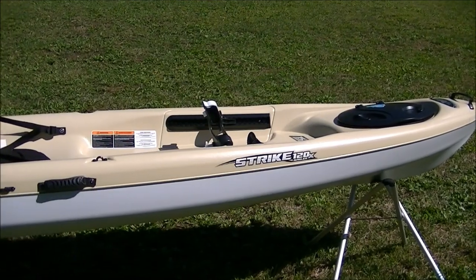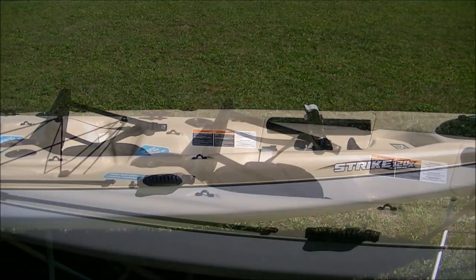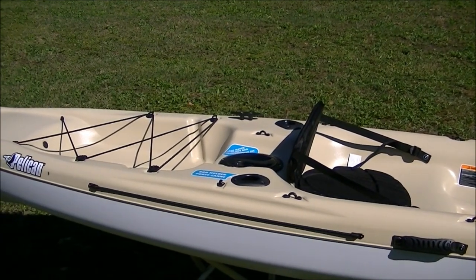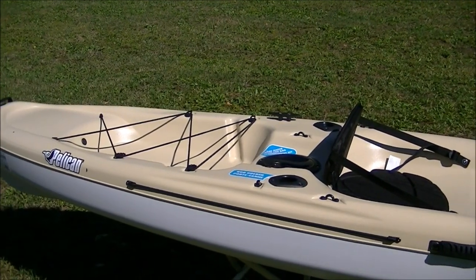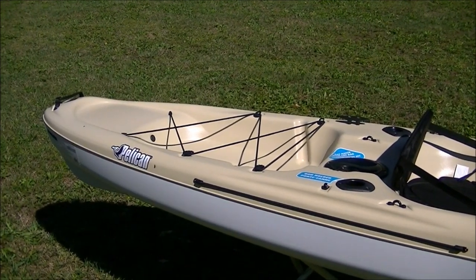There are eyelets and multiple flat surfaces that can be used to add additional accessories. Here in the stern is a huge storage platform with a bungee system to keep your on-deck items secure. The platform can easily accommodate the crate that all anglers seem to have.